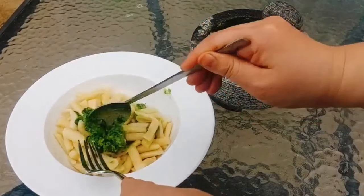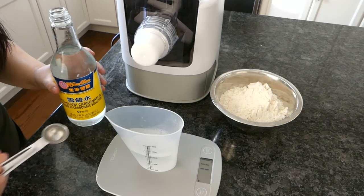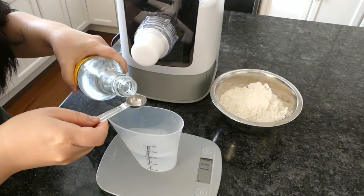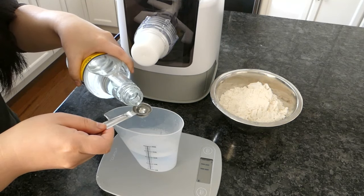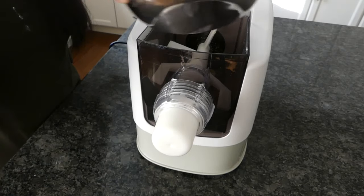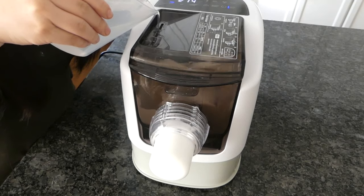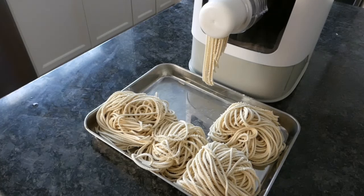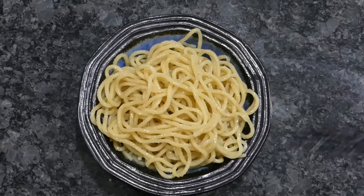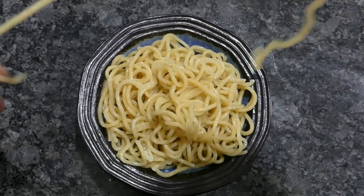I've also made a low-hydration alkaline ramen in this machine. I used the same ingredients as my previous ramen video, except here I reduced the hydration from 40% to 35%. Lower hydration noodles have more of a bite and soak up soup faster — they're also very difficult to work with by hand. This really turned out better than I expected; check out how stretchy and bouncy the noodle is.